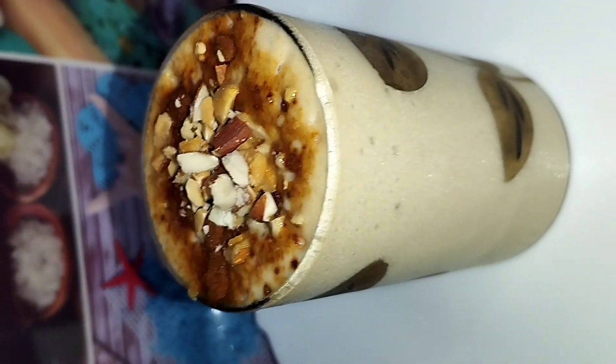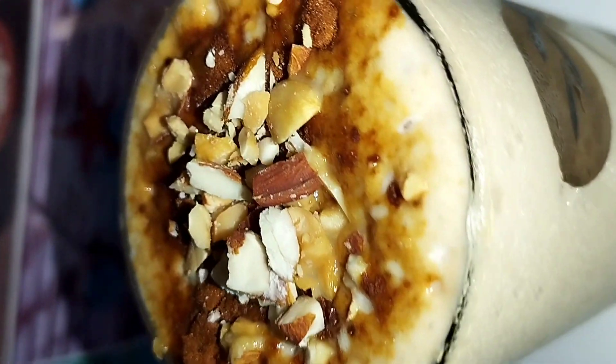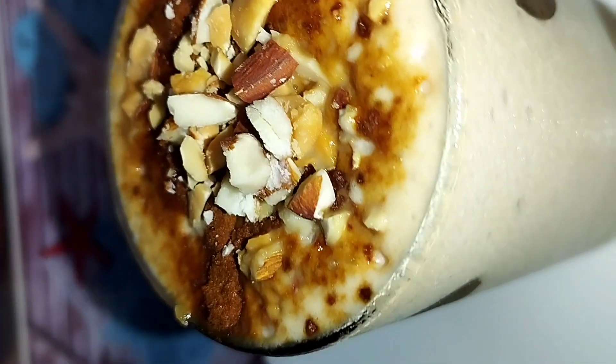Hi friends! As-salamu alaykum, welcome back to our channel! I am going to show you Royal Chikku Shake. This is Royal Chikku Shake.